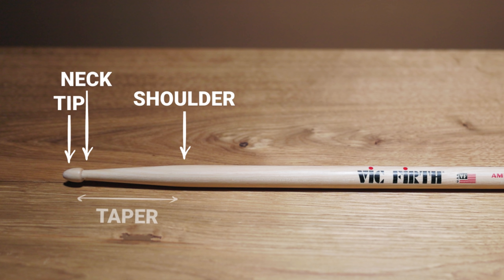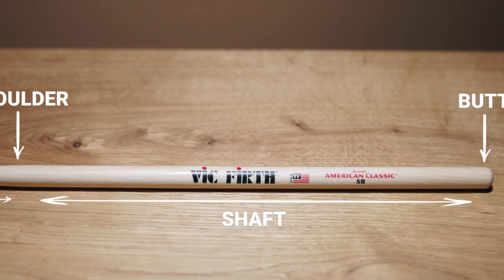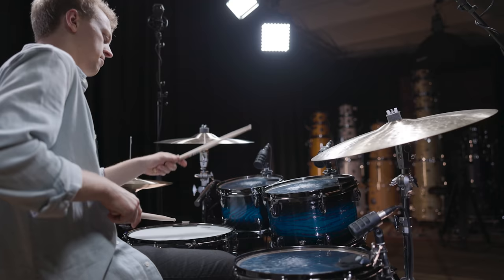The third part, and usually the biggest section, is the shaft, also known as the body. The stick has a constant diameter in this section. The fourth and last part is the butt. Before we go into detail about some of these topics, let's look at the most obvious differences between different stick models: thickness and length.